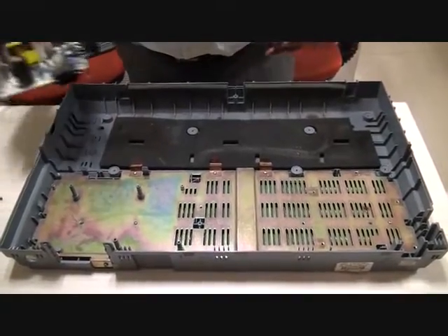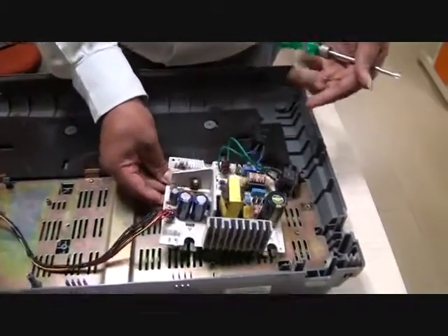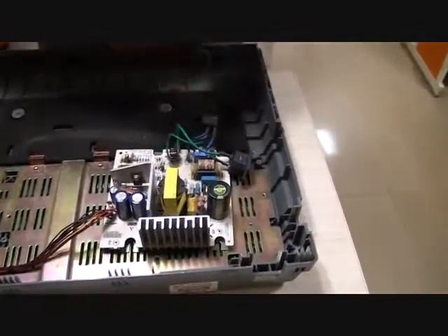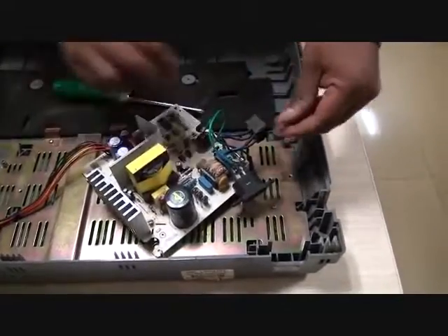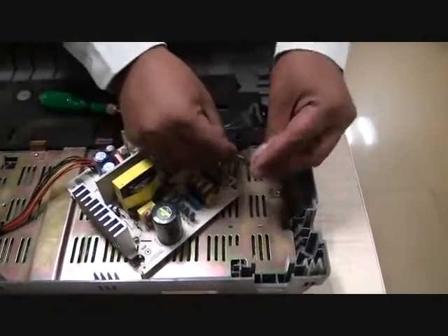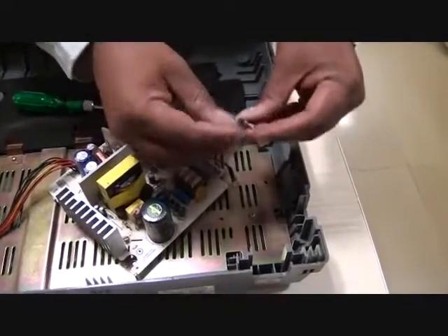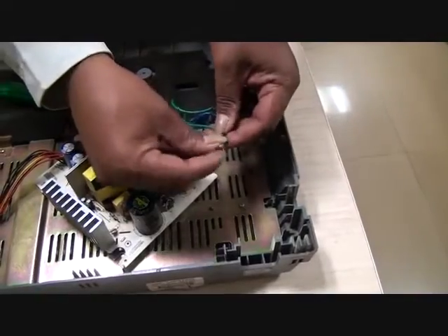We will again reassemble this starting with the power supply. The first thing is we connect the grounding screw. This is a machine screw as it goes into the metal part.